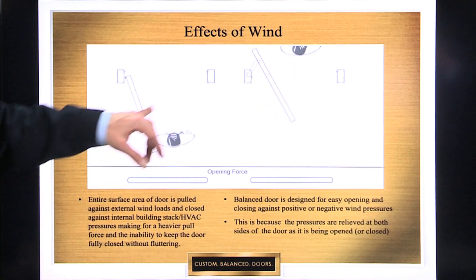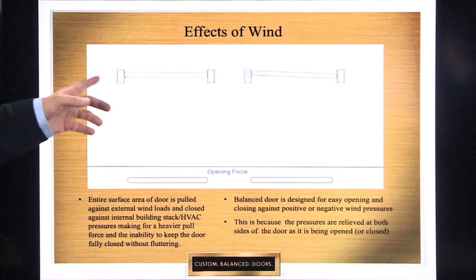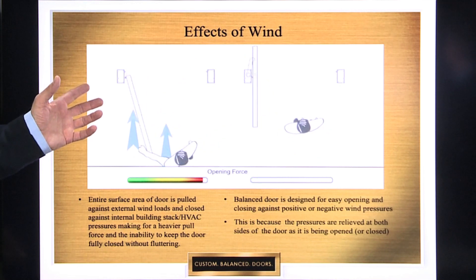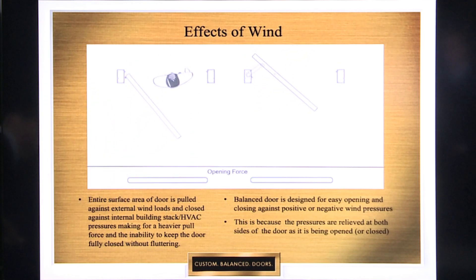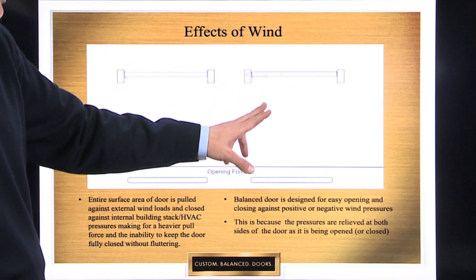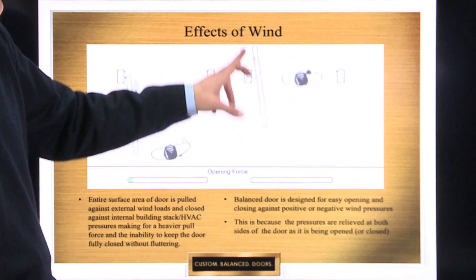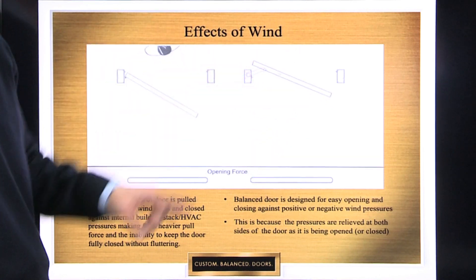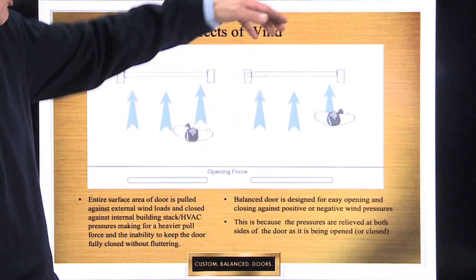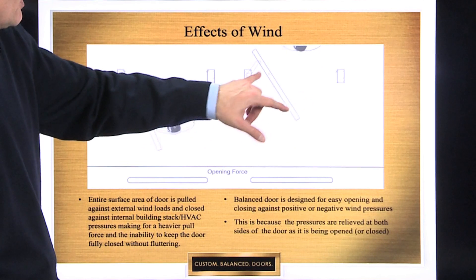That's why it takes a lot more force to get that door to open and close. You might have to put more spring tension on this kind of door to get it to close, because you're overcoming the wind pressures. More spring tension translates into more pull or push force. Conversely, in a balanced door, because of the way it opens, you'll see that it relieves that wind pressure — not only on the strike side as a traditional door, but also on the hinge side as well. It lets the air rush by on both sides, equalizing the pressures, both in the opening cycle and in the closing cycle.